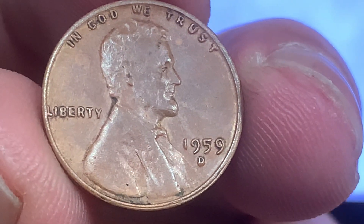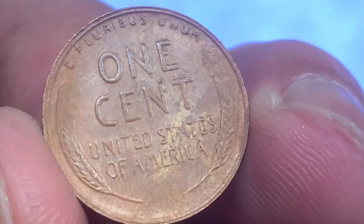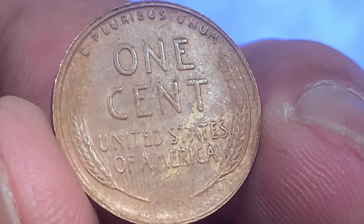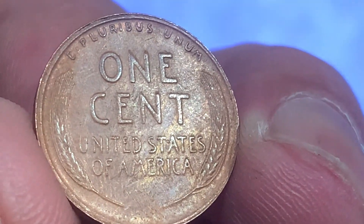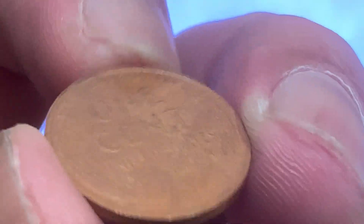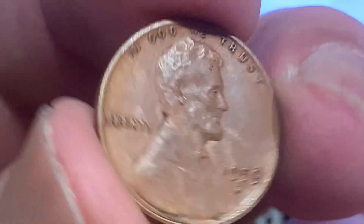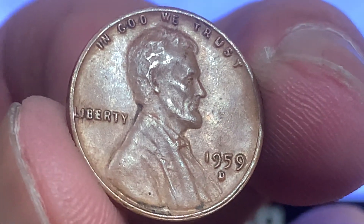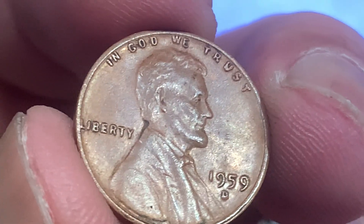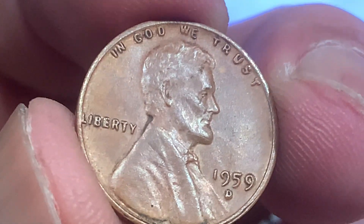And this is my 1959 — very nice imitations. 1959 was the start of the Lincoln Memorial on the reverse.